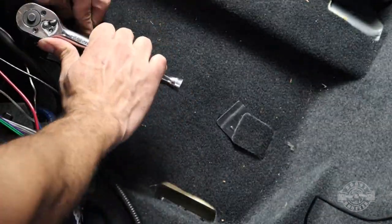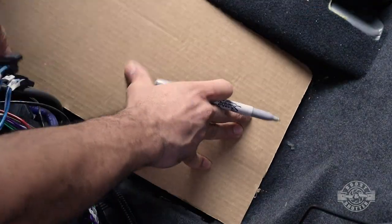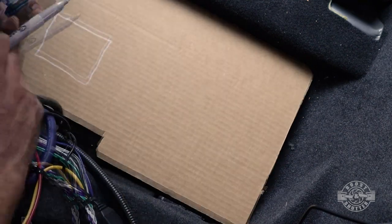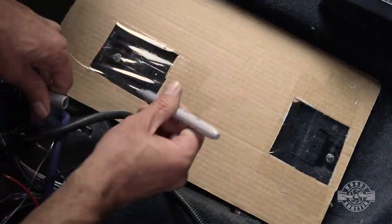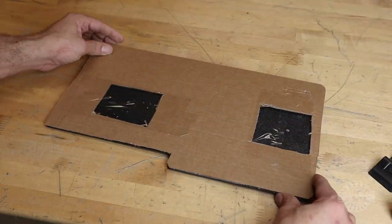All I'm doing at this point is transferring the exact location of the mounting holes to the template. There might be an easier way to do this, but this is what came to me on the spot, so that's what I went with. With some clear tape, I now have a window that I can write on and then an accurate way to transfer the holes to the plastic.